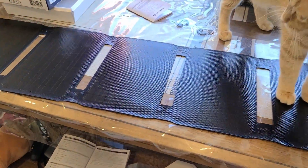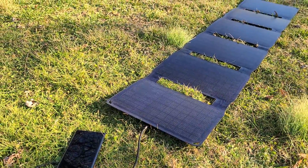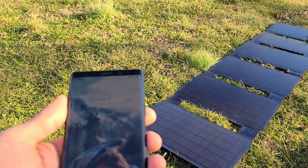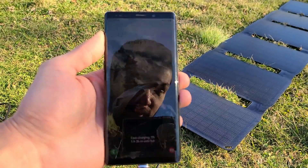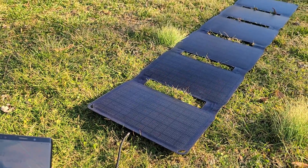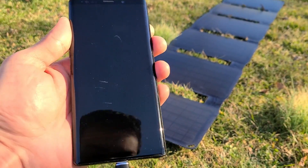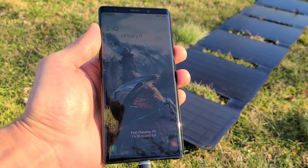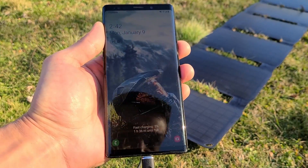Test number one — sorry it's windy. I'm charging my Galaxy Note 9 from the USB-C port and it is fast charging. I've got practically full sun exposure on the panel. The USB-C port is able to fast charge probably most Android smartphones.